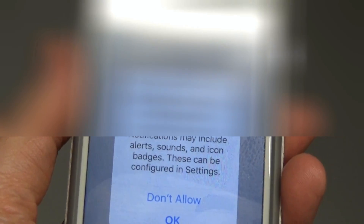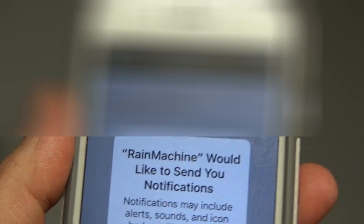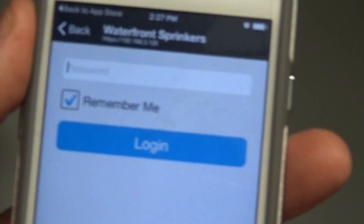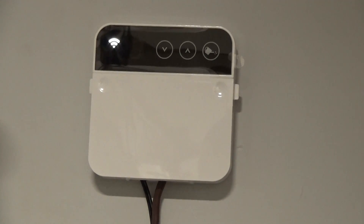Now I'm going to open the Rain Machine app on the phone. It asks if it can send notifications — I'll hit OK. It automatically finds the device — 'Waterfront Sprinklers' — so when the phone app starts communicating with the device, it knows what it's looking for. Then it asks for the password. I already installed the app on my Android device; now I'm installing it on my wife's phone. It also provides its own IP address.